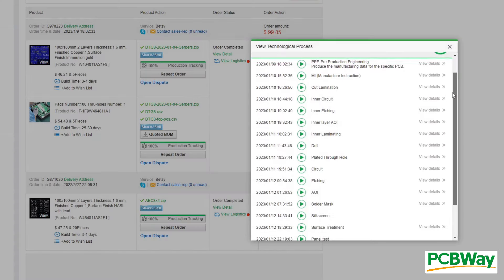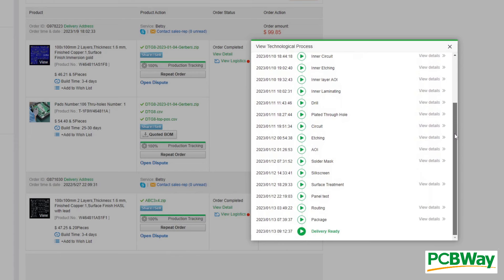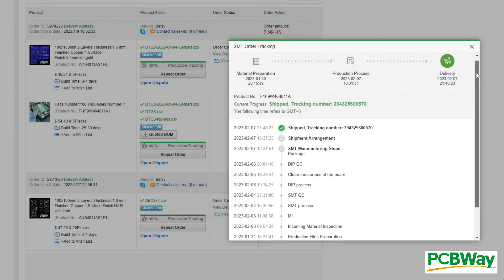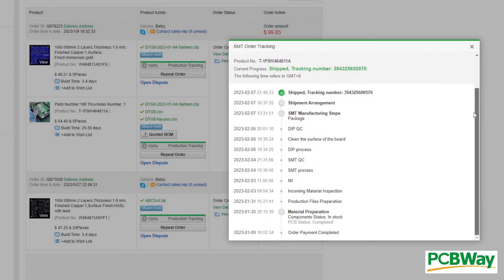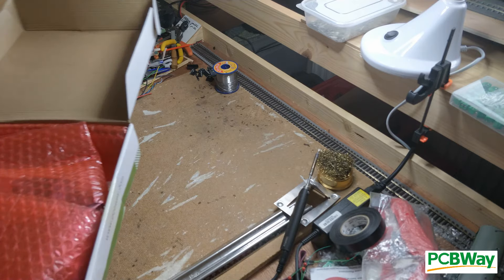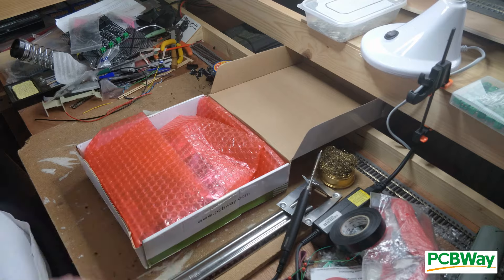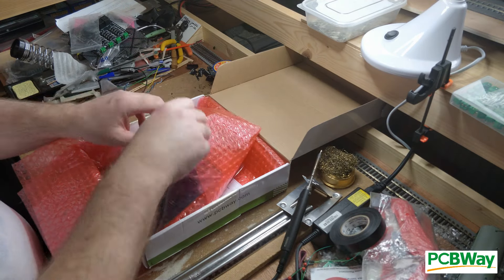The PCBWay website is great at keeping you updated, and there's plenty of information about how your order is moving through the process. There was a big pause in mine, but that was my fault because I ordered immediately before Lunar New Year, and everyone was enjoying a lovely time with their family. Having waited as patiently as I could muster, the boards are here now. Let's have a look in the box and see what has arrived.